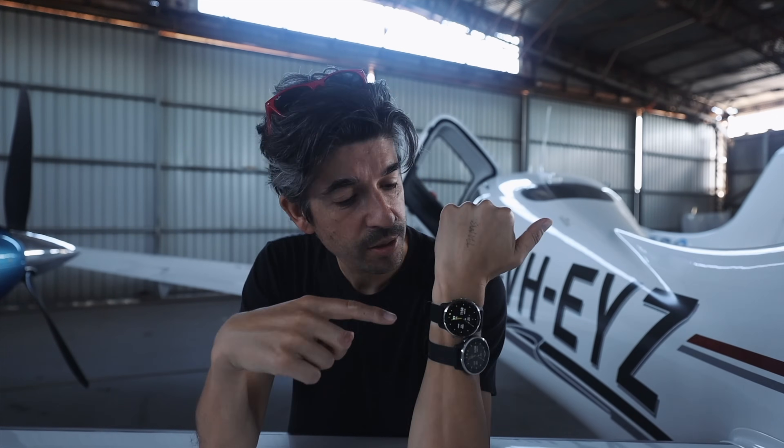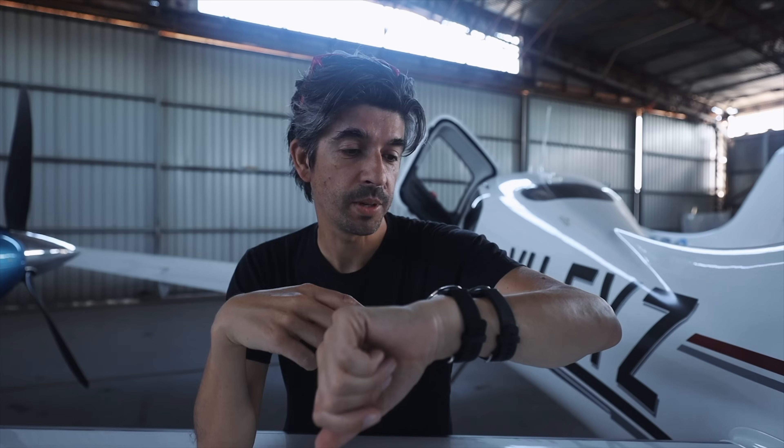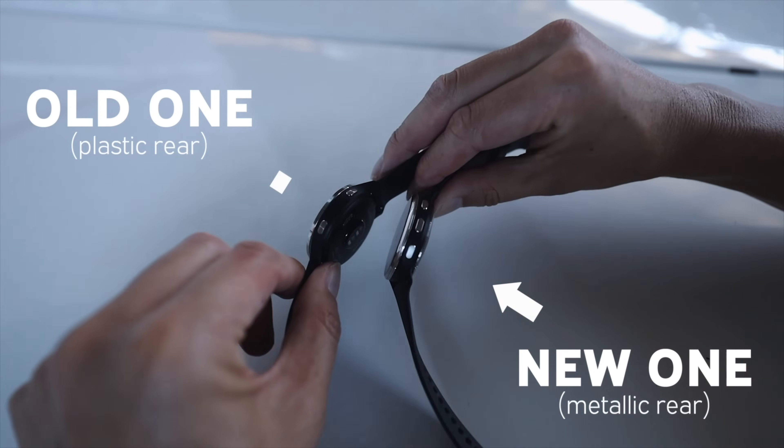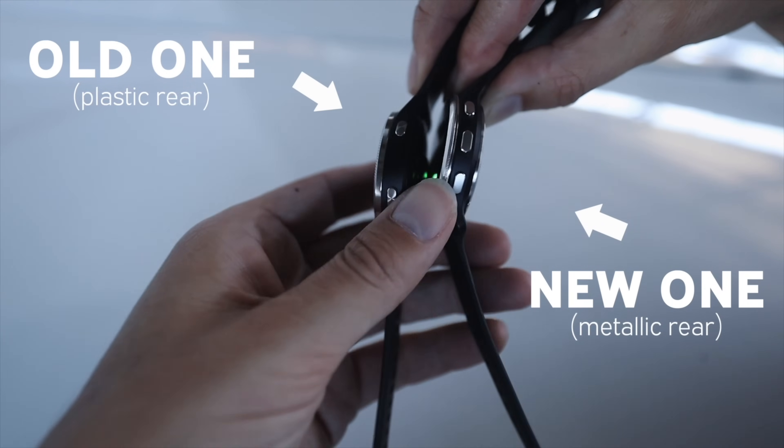The first thing to note is this is not the first iteration of the D2 Air — there was a D2 Air before it, and now this is the D2 Air X10. This is the new one. The main difference is you'll notice here on the side, the new one's got this new button in the middle.